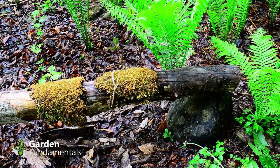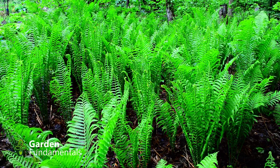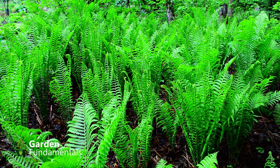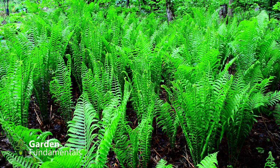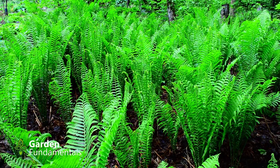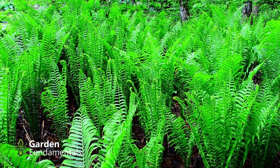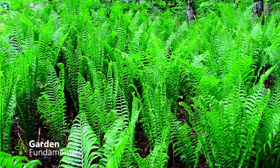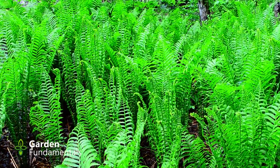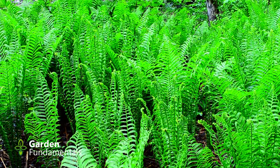Thought you might be interested in seeing my Fern Gully. This was a low area in the garden — I figured, what am I going to do with it? It's really not an important part of the garden. And I really like these ferns; these are ostrich ferns, which grow naturally in Ontario. They're quite large and very dramatic, and I think this is a fun little garden that takes no effort at all. It's kind of on the edge of my garden, so I don't really want to put a lot of effort into this part. Anyways, I love my Fern Gully.